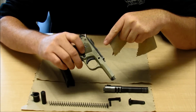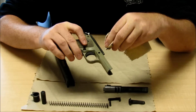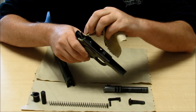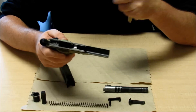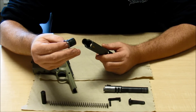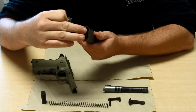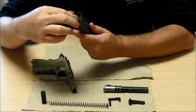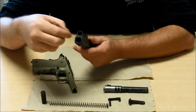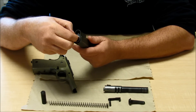Another thing we notice on the 1911 is that the frame rails are very long, so you've got a nice solid foundation for the slide to operate on. That stability really helps lend a lot to accuracy. Another thing that lends a lot to accuracy is the barrel bushing — it has a little tooth on the outside that lines up with a groove on the inside of the slide, which allows us to lock it into place so it's nice and solid. With that in place, it helps that barrel be centered, and that's a good factor in accuracy.